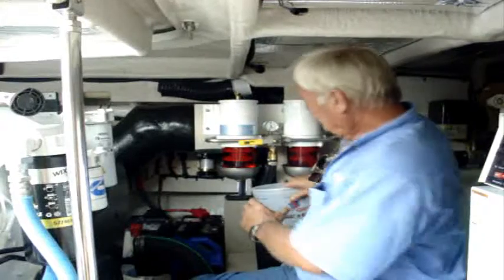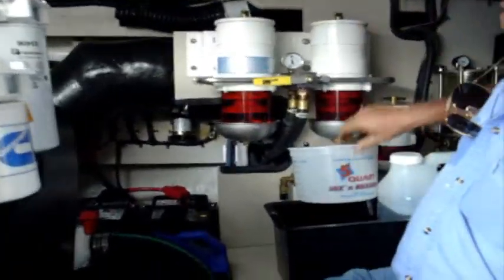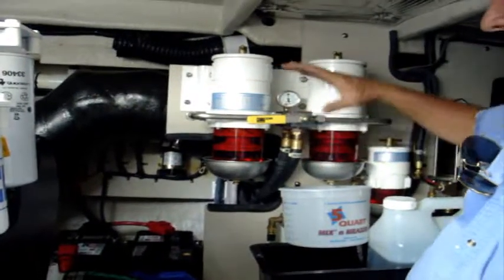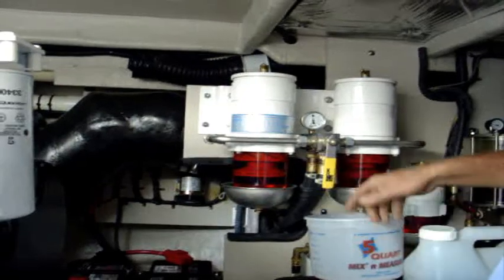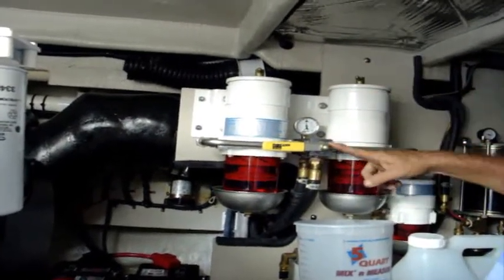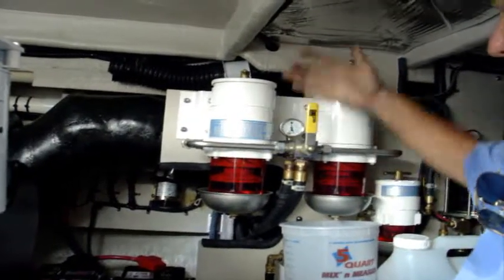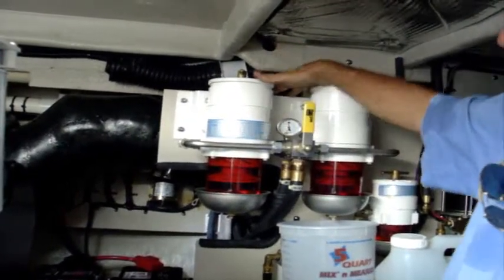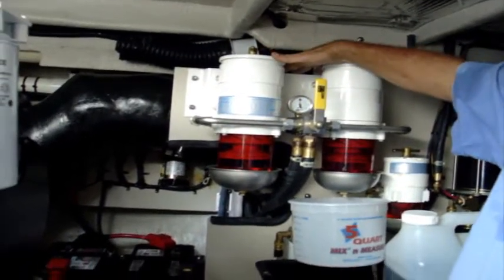Position your bucket underneath the filter — a nice pliable bucket where you can kind of bend it around. This valve, straight up and down, is going to be off. You've also got one where whichever way the arrow is pointing is the filter you're using. If it's pointing down, you're pulling off of both of them, going through both filters.